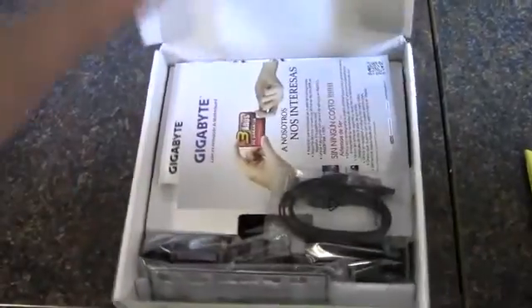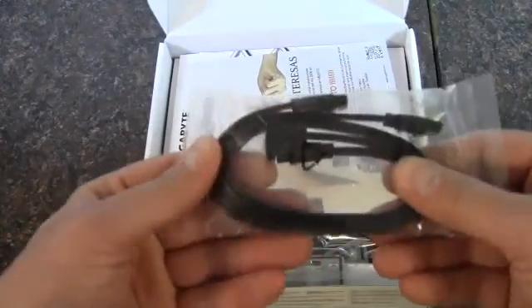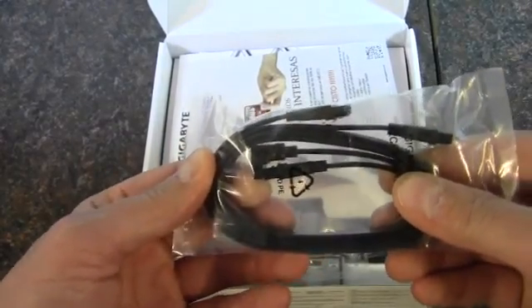Okay, let's pop this open. We've got some SATA cables — there's one right angle and one straight.